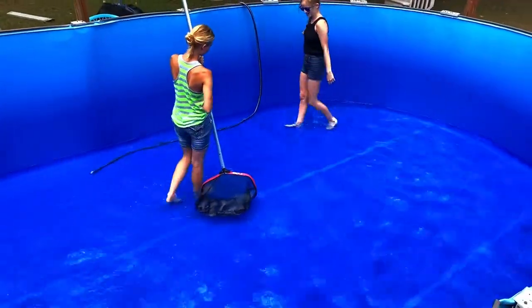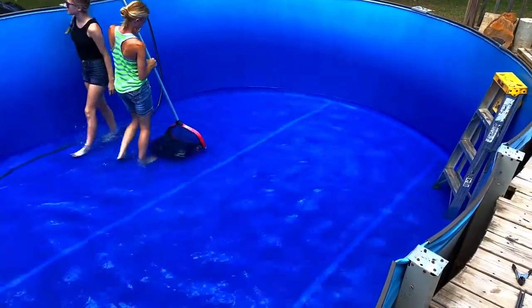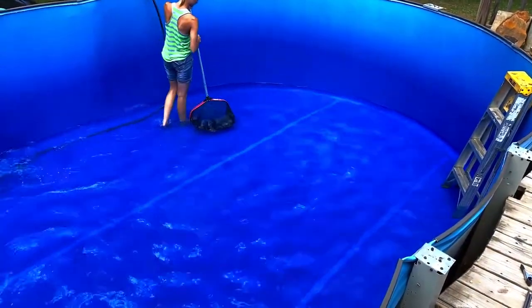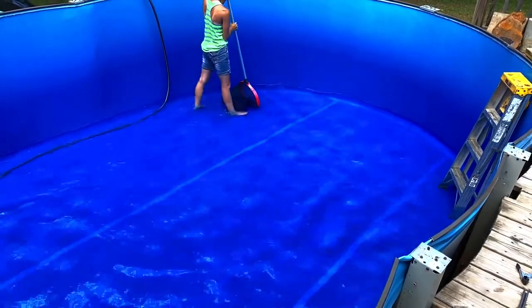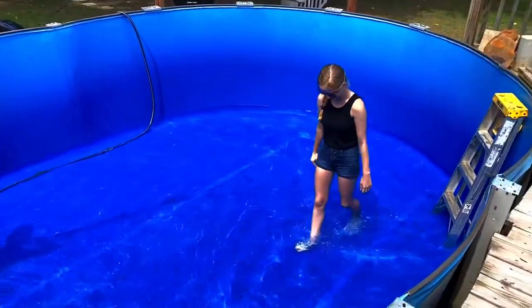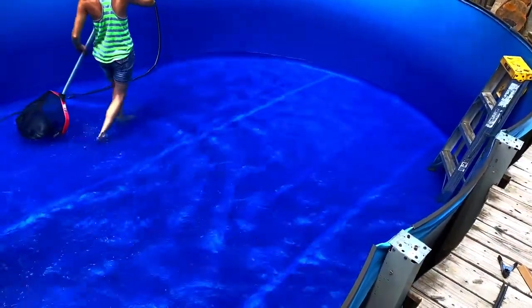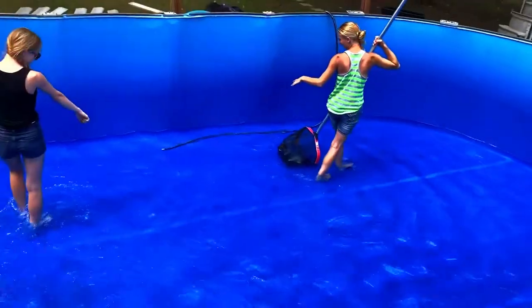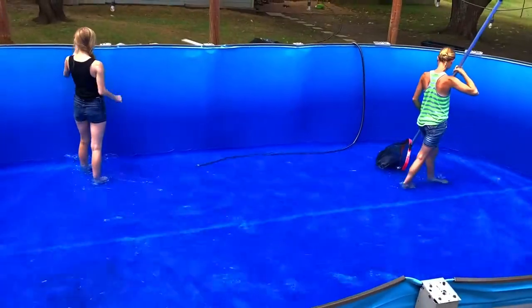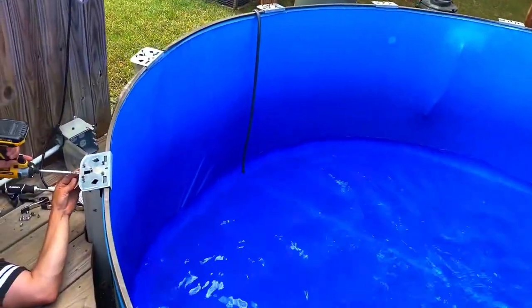Wow! Coming along. Finally. We're going to be swimming tomorrow!